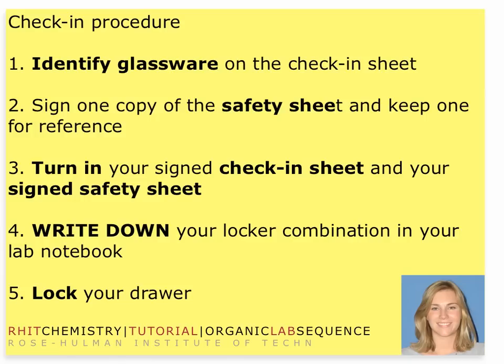The first part of organic lab one is the check-in procedure. You're going to want to pick up three pieces of paper: one check-in sheet and two safety sheets — all three are yellow. On the check-in sheet, you're going to identify some of the glassware and check into your drawer. You and your partner will both sign it. The safety sheet outlines basic safety instructions; you sign one and keep one for reference. You'll turn in two signed and dated pieces of paper.